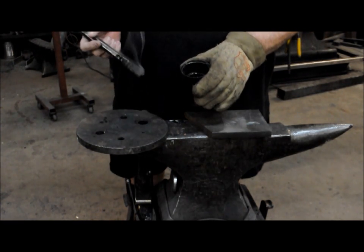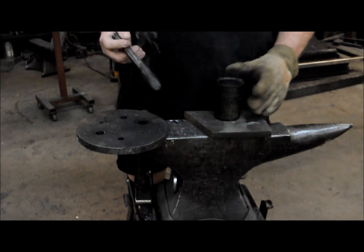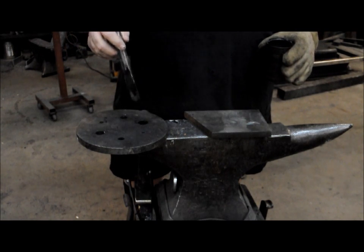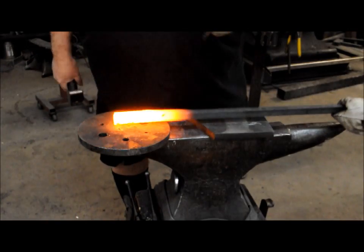I've got a mixture of beeswax, punch ease, and mill scale that I use as a lubricant to help the punch go through the metal a little bit easier. When I stick it in the hot metal it's going to create a flame — that's the flame you're seeing. I'm going to drive her all the way through.